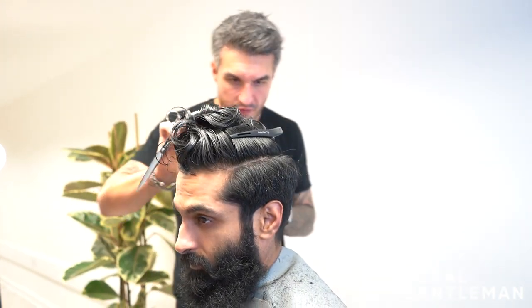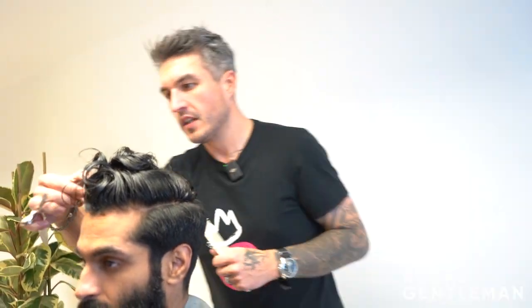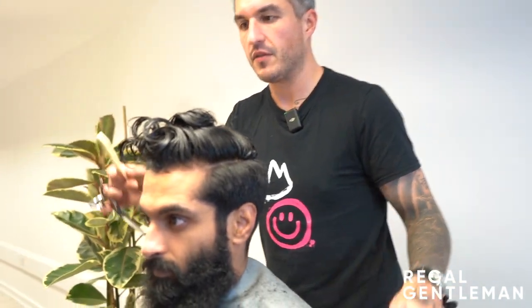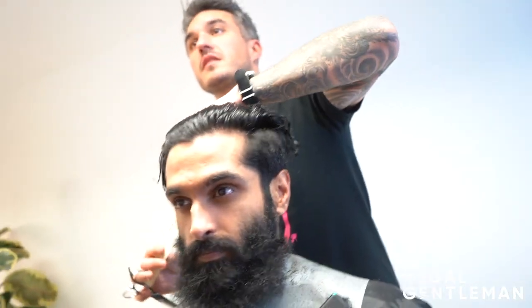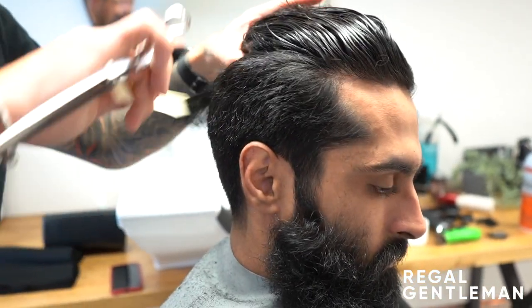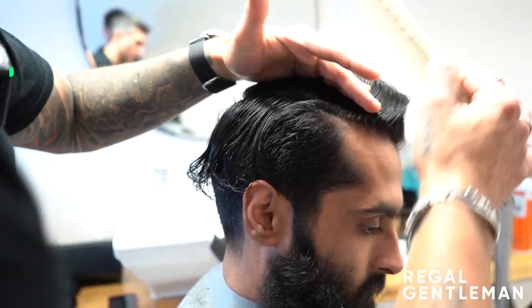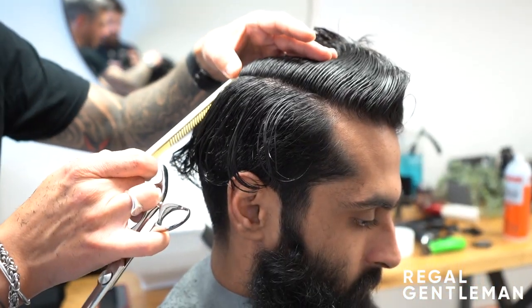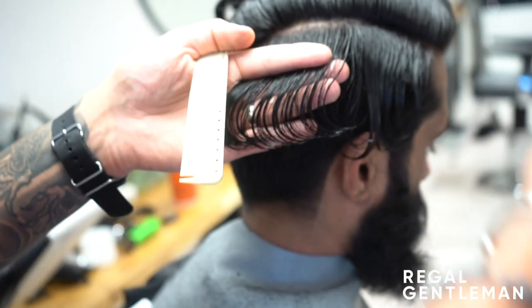Right, so before we refine with scissor over comb on the back and sides, let's connect in the top. We're going for that finish where it's parted over, but I want Muhammad to be able to pick the part - that would be a good idea for him. We still need to leave some length in the front so it sits over to one side. Starting from the right hand side, going to work back like so. I'm basically following the same idea we did with the horseshoe a minute ago, and we'll start connecting to the back.